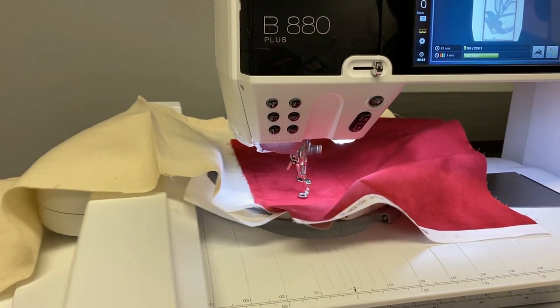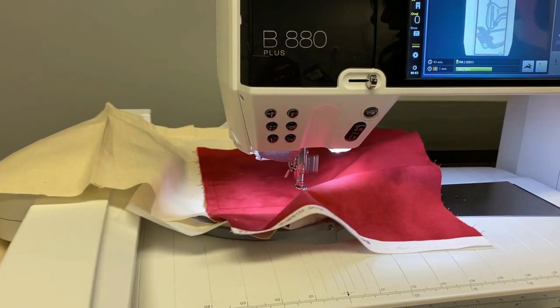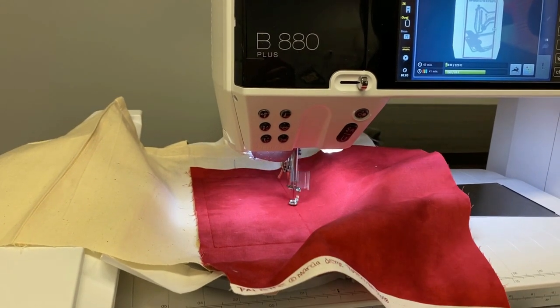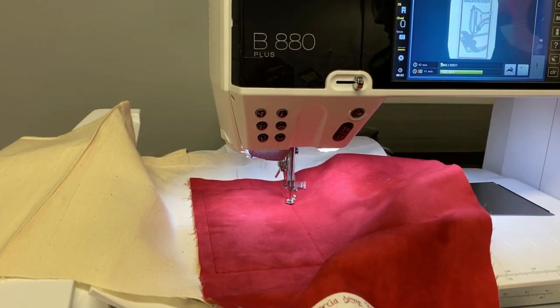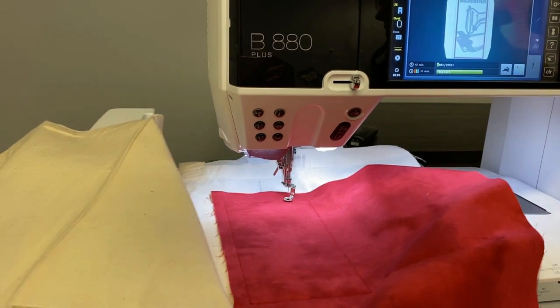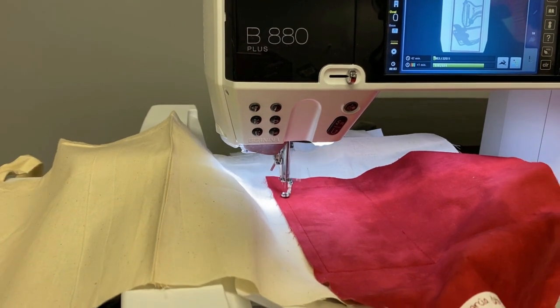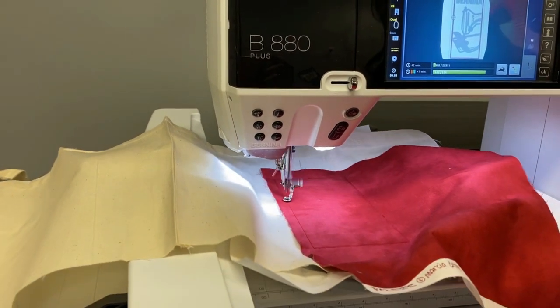The benefit of OESD designs when you do these in-the-hoop designs is that the machine is actually doing two rows of stitches. This is a kind of fail-safe stitch so that if you accidentally cut one row of stitching, you've got another row of stitching as a backup.